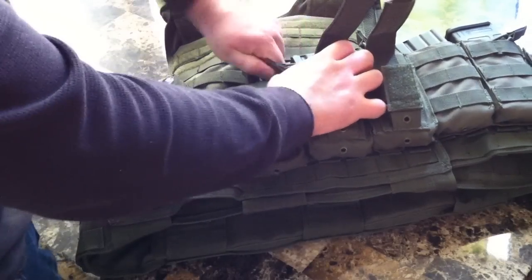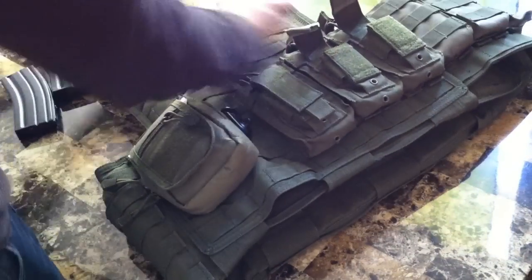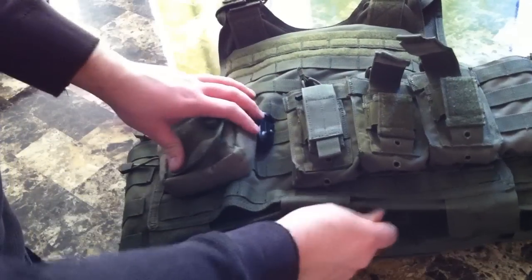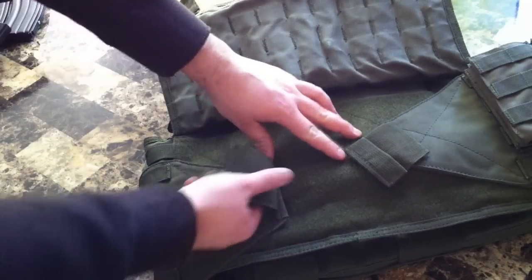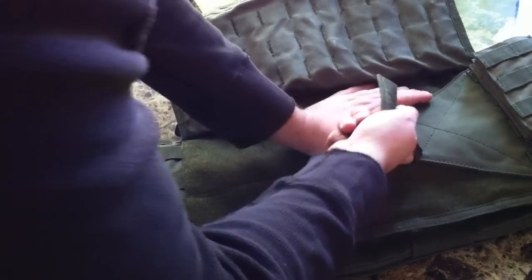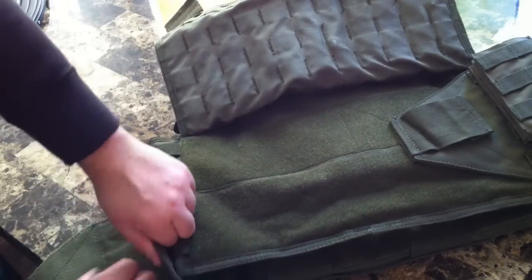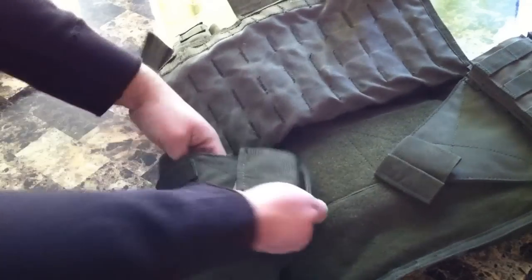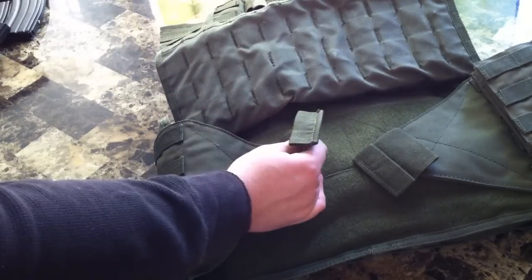I'm just taking everything out of the vest so it's easier to show. It opens with these three Velcro strips here — that flips open and you've got these big Velcro pull tabs on the side. I'm not going to take this one off because it's easier to just leave one side Velcro. You hop in there, put it on your shoulder, strap the one side on, put that back over. Not a bad system, could be better.